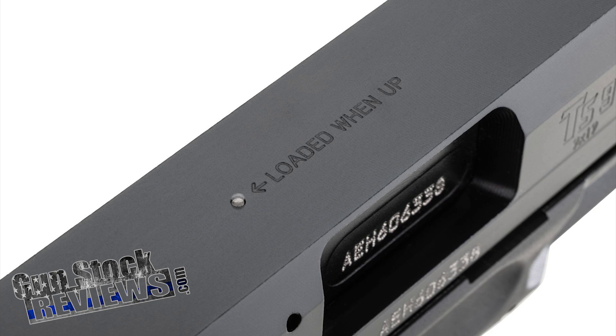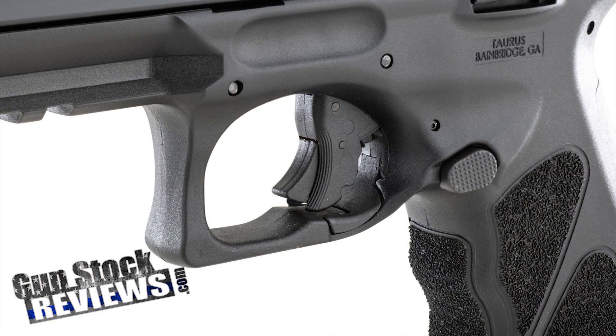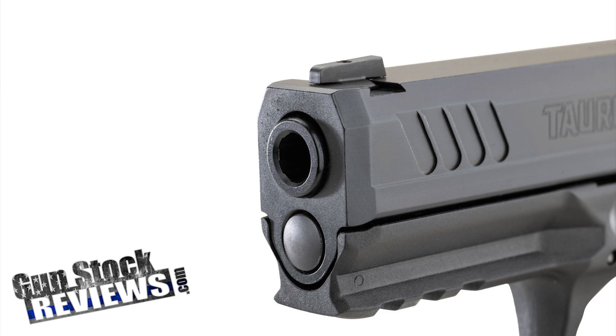A couple more features: it has a loaded chamber indicator on top, so when you have a round, the little pin sticks out and you can actually feel it. It also has ambidextrous mag release on both sides, and it has an accessory rail for any lights or accessories. Other than that, it's your standard run-of-the-mill, really reliable service-type pistol.